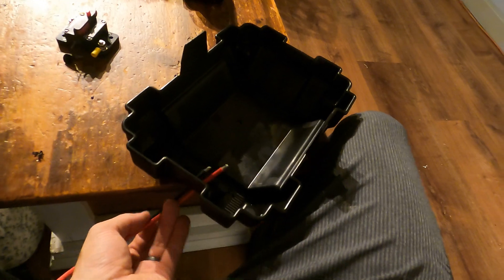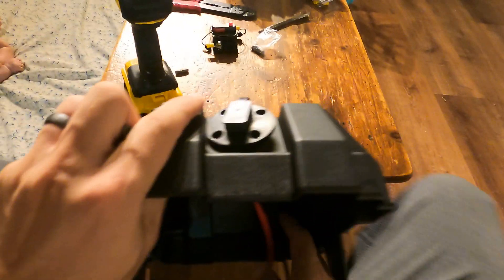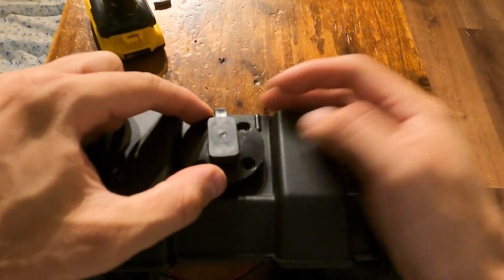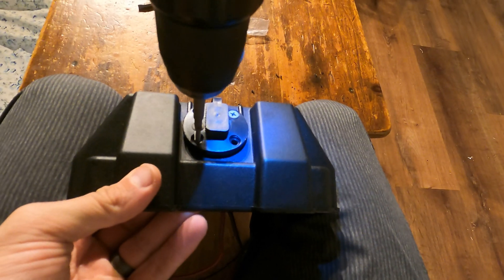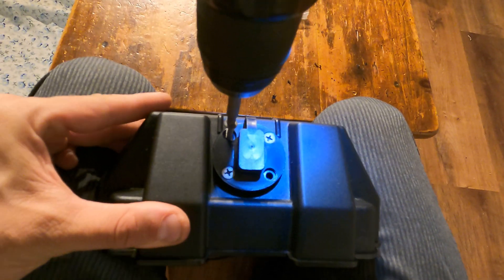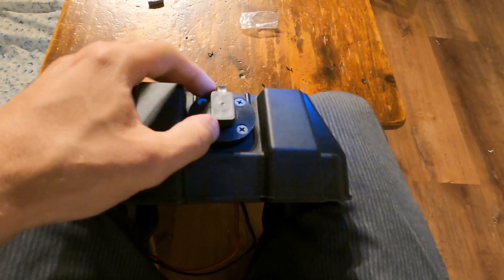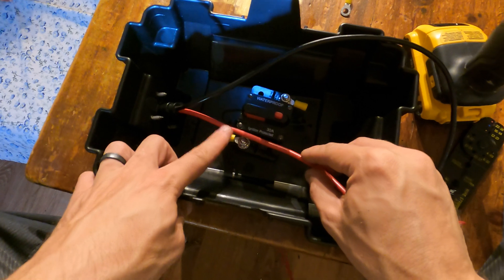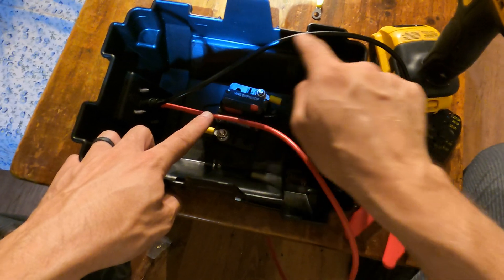That was a three-quarter inch hole. It's not completely waterproof yet but I'll silicone it later. I'm going to cut it right here, then reuse the wire here that will go to the battery, and this will just go straight to the battery.